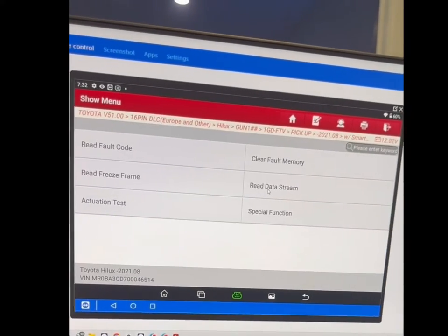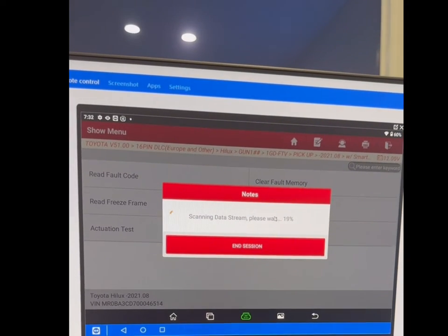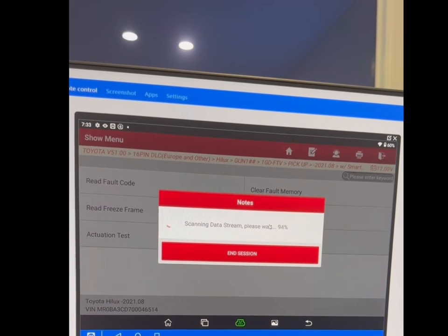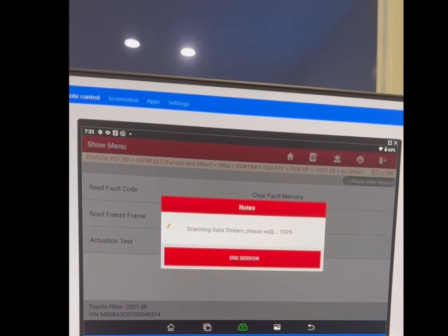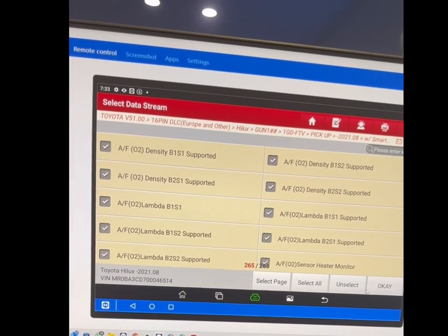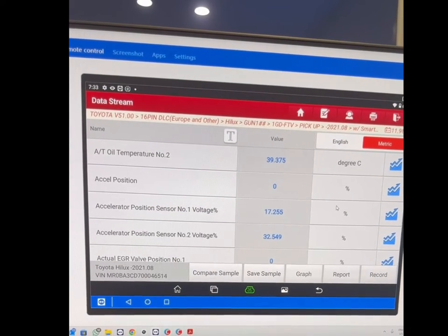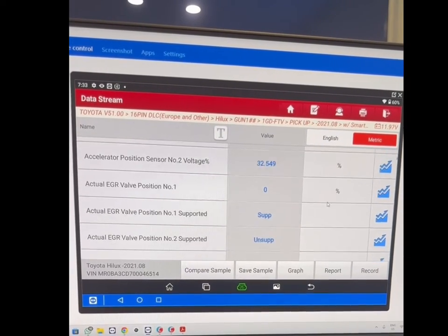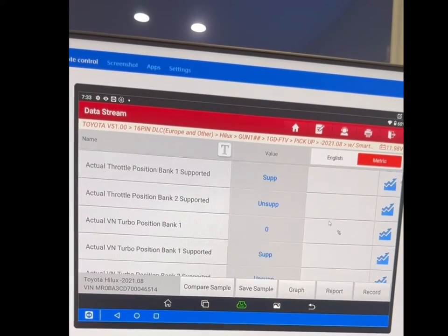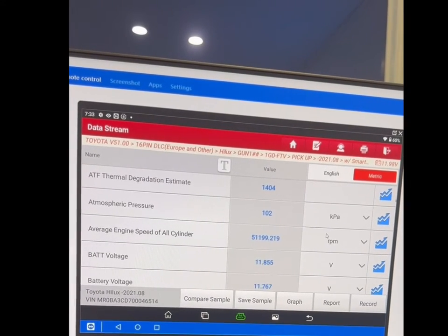Once connected we can see your screen and see exactly what vehicle you're dealing with, making it much easier to help. For example, we can read your live data and from looking at that data determine something like — your engine is not at operating temperature and that's why the vehicle isn't going into a forced regeneration. There's a wealth of data available from the ECU, which will vary by make and model depending on fitted sensors, and it gives us a really good idea of what's going on.